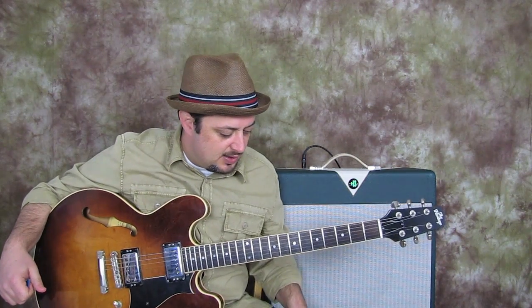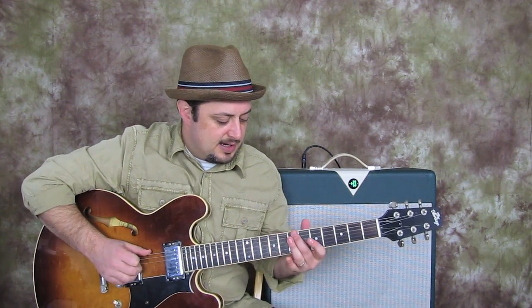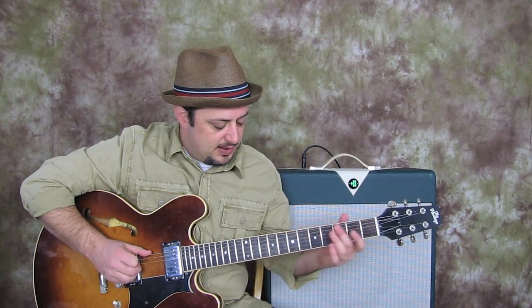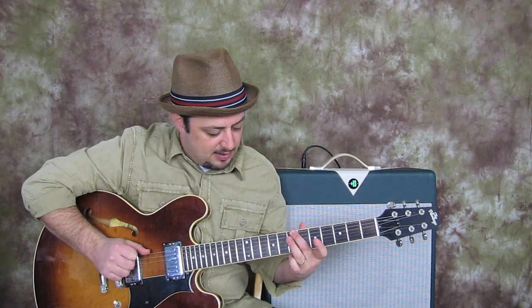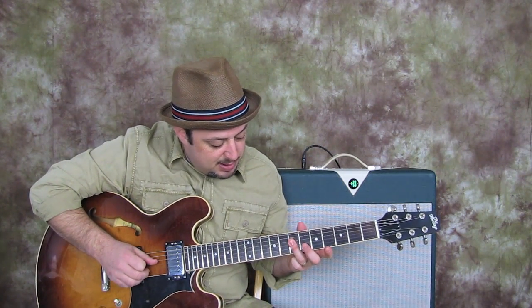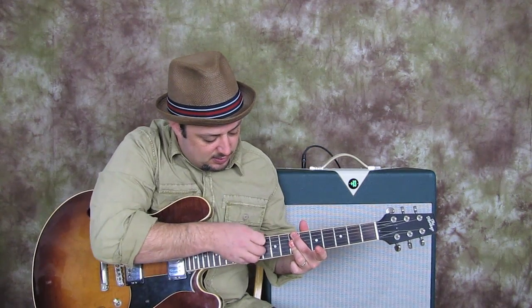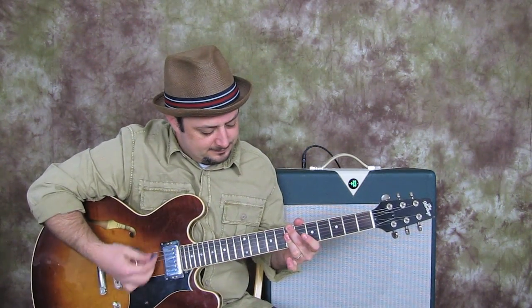The first chord is a B minor 7 chord. I've got my middle finger on the seventh fret of the E string, then my ring finger plays on the seventh fret of the D, G, and B — and that's the chord. The A string is muted. You can get the high E in there if you just press, but that can be muted as well — it's not a big deal. So that's the first chord.